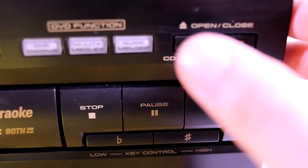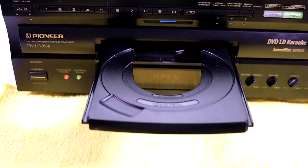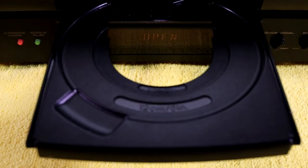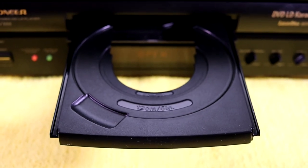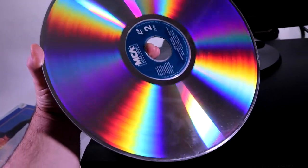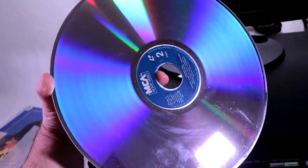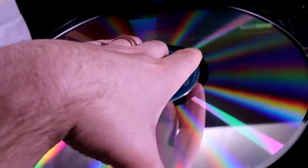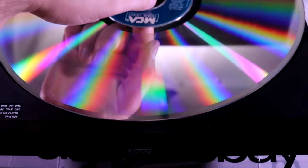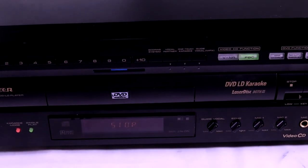Thanks, Pioneer, for letting me know! Here's what just the DVD tray looks like popping out from the larger laser disc tray. This must have been an engineering nightmare to put all these things in one unit. The size of the laser disc is very comical — I get a kick out of all this obscure media. It's like a CD the size of a record. The laser disc is pretty loud when you close or open the disc tray; I'm sure there's a lot of mechanics moving on the inside.